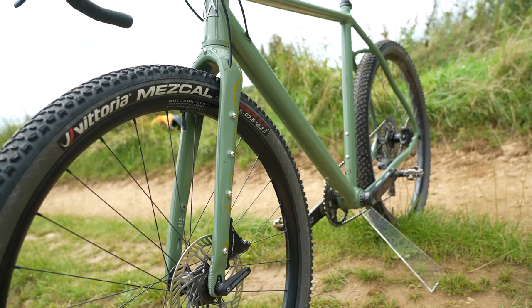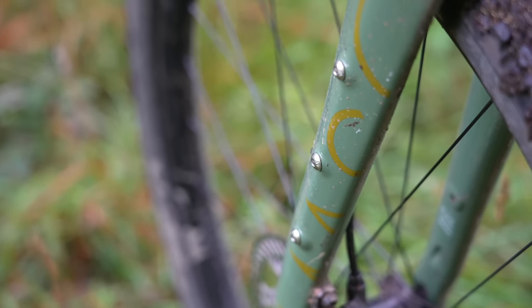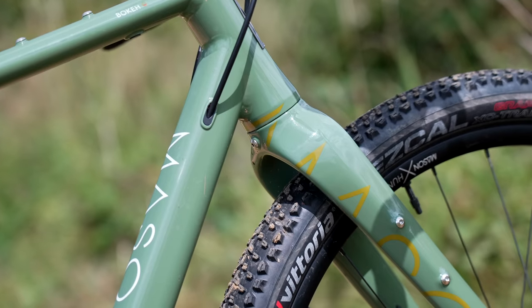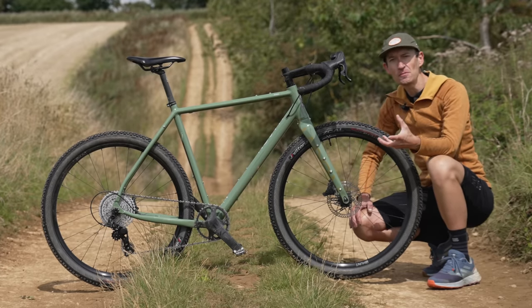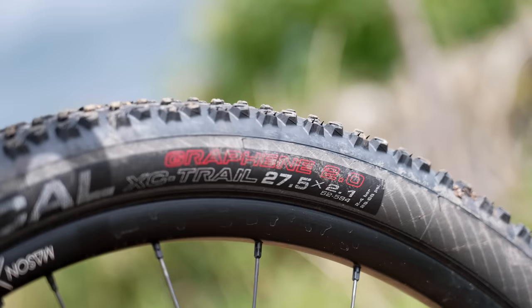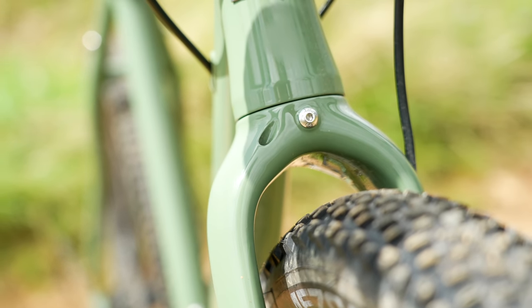Up front we have a brand new carbon fibre fork which has all the mounts for extra racks, cargo capacity and so on. With this new fork, tyre clearance has been improved a little over the old model — so a 700 by 45 or a 650 by 55. And with these 2.1-inch mountain bike tyres fitted, clearance is ample around the fork. Really nice amount of space.